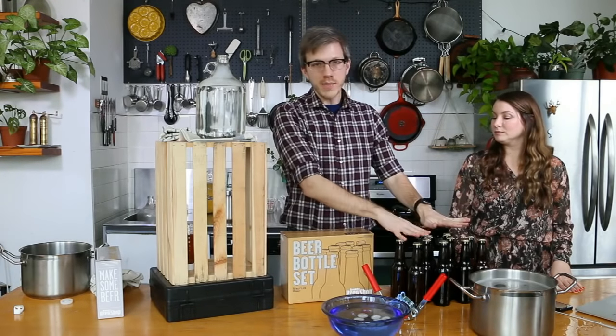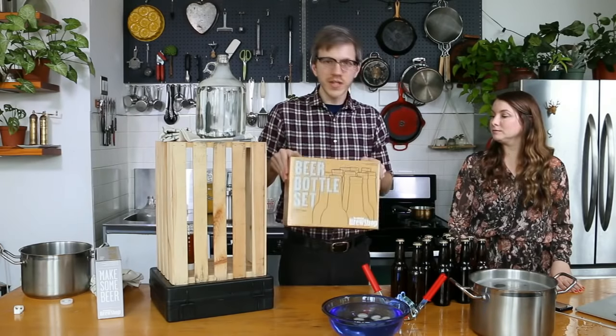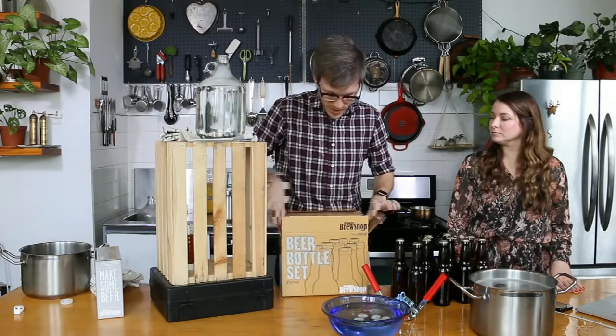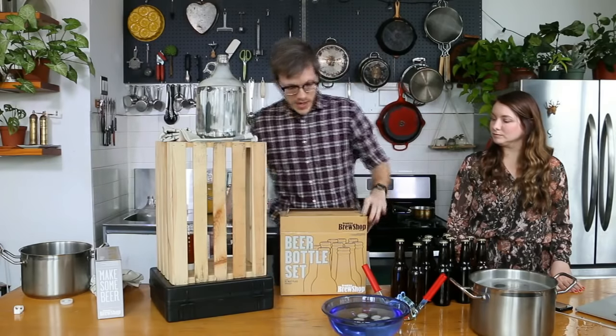We had ten beers here — they came out of here and I'm going to put them right back in there. This is a great way to store them. In they go.